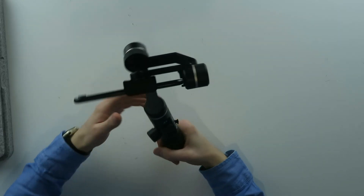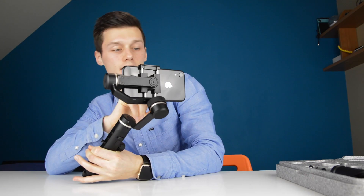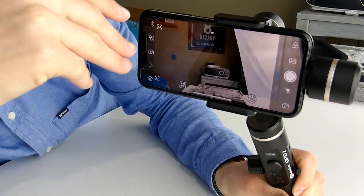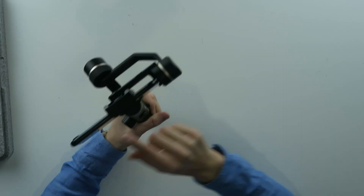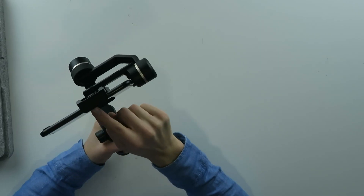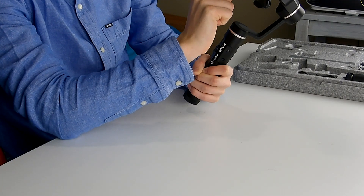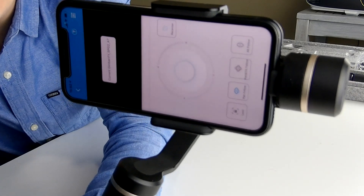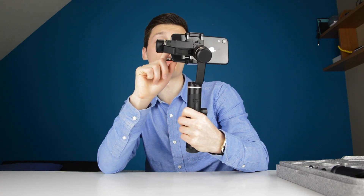The stabilizer comes with an app — the Feiju app. You click the name of the stabilizer, so for me it's the SPG2, and it's connected. You get a very good overview of what you can do: remote control, joystick settings, timelapse settings, slow motion video settings, camera settings. You can even have a watermark, a grid, adjust your white balance, ISO, and manual focus. You also have the different modes for the gimbal: lock mode, pan follow, pan tilt and follow, and all follow.